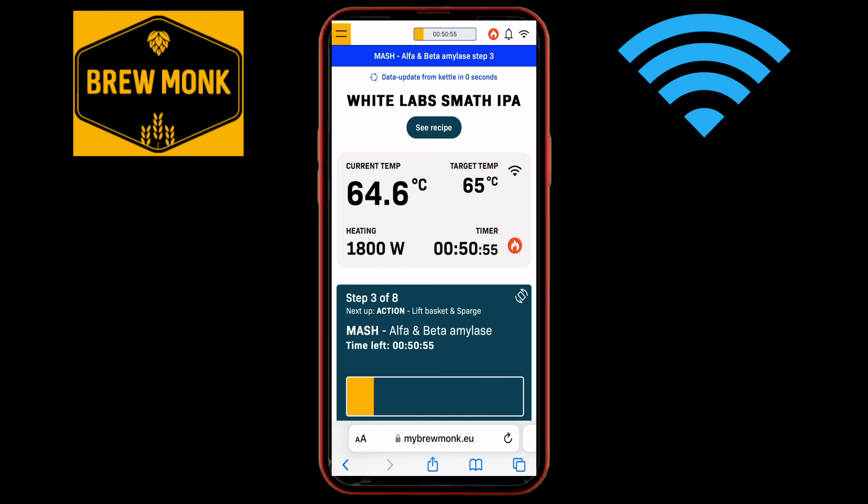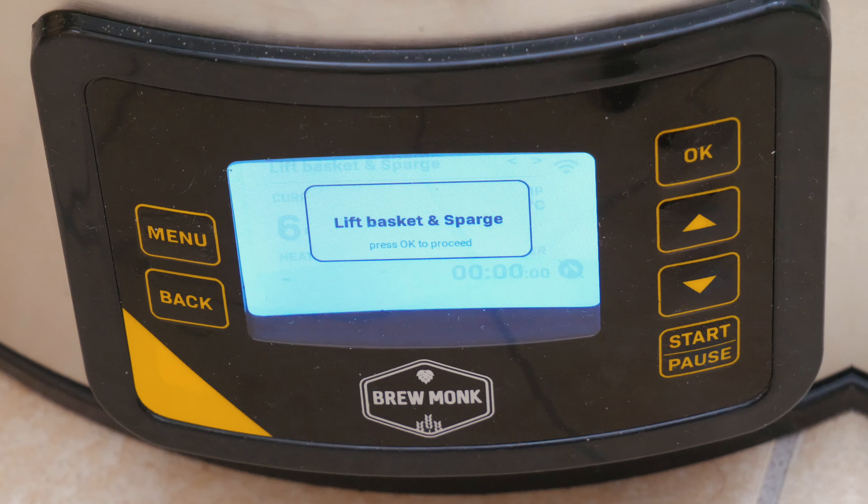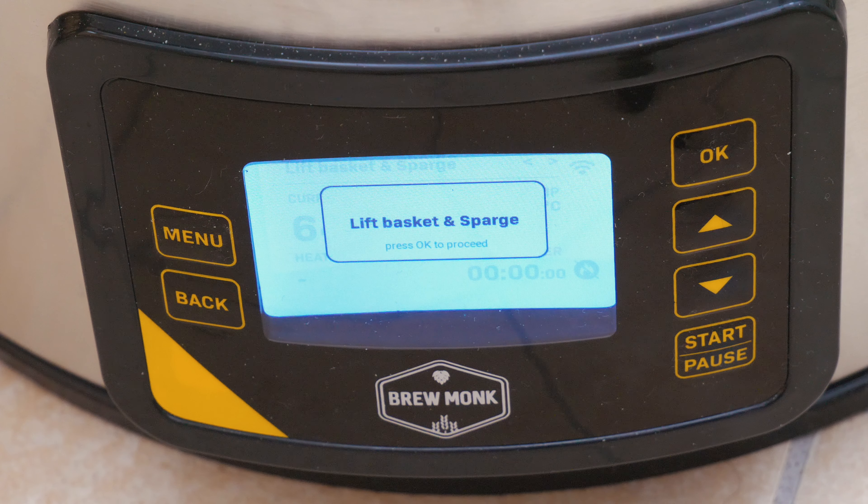The information shown here is updated every 30 seconds, which feels adequate. The reminders are also given on the main controller's screen, and to proceed further you must hit the OK button on the controller, which is naturally a very good thing.